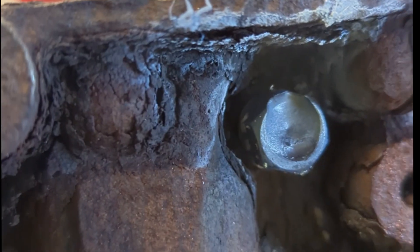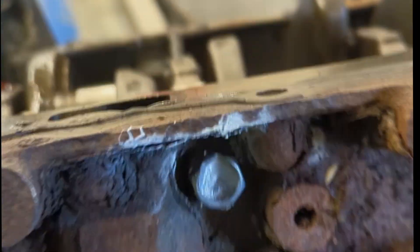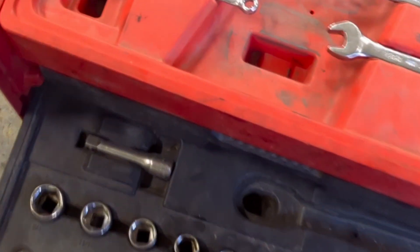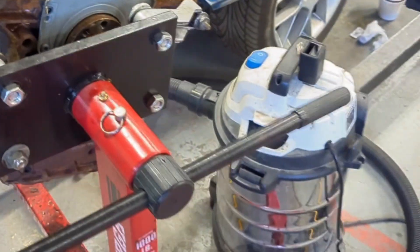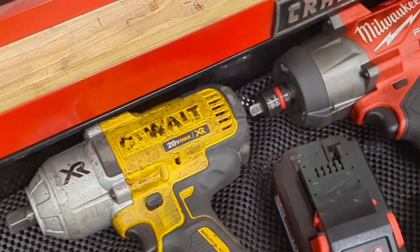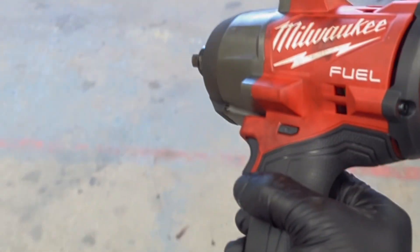Now you can see that I filled that right full, so that's got really good contact in there — because we don't want to do this twice. Grab yourself a socket; I believe that one's 9/16ths. It in fact is. I'm going to be using an impact just to make this easy, though I'm sure you can use a normal ratcheting wrench and break it free with a little bit of effort.